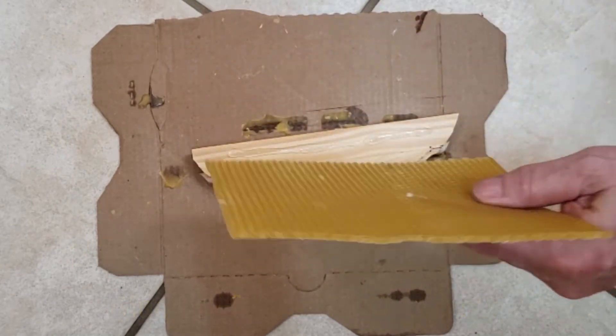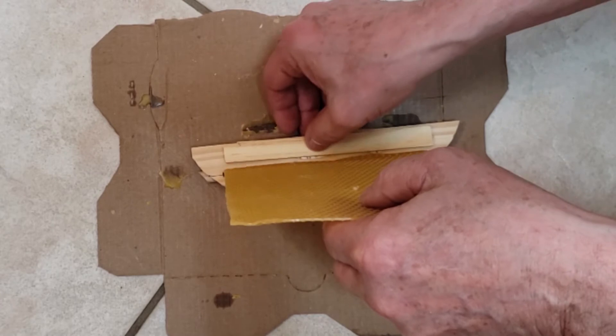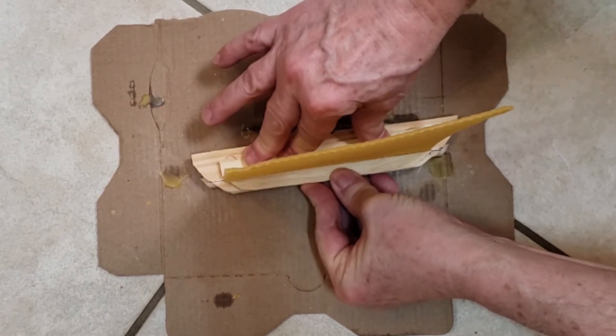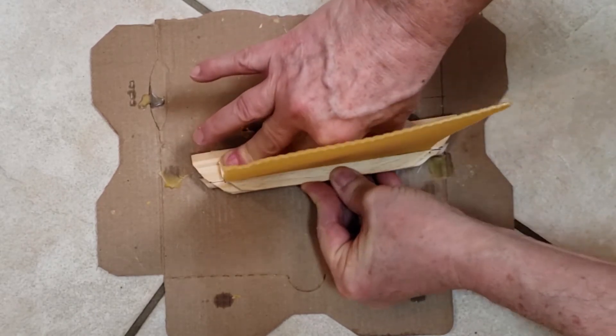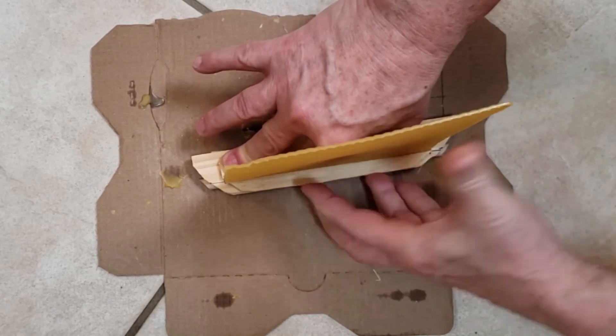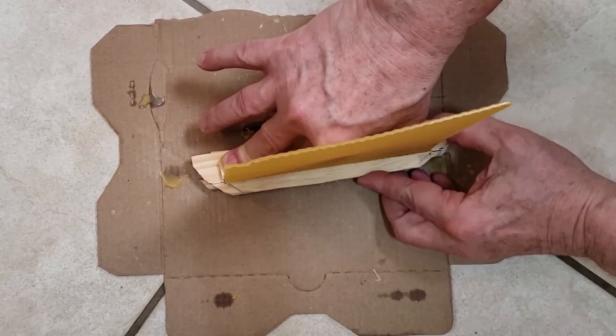Hold the foundation strip against the previously installed wood strip and down against the top bar. Take the remaining piece of the stir stick and press it down against the top bar and firmly against the foundation, squeezing the foundation between the two strips of wood. Hold the foundation vertical until the glue has set sufficiently so that the wood strip won't move.